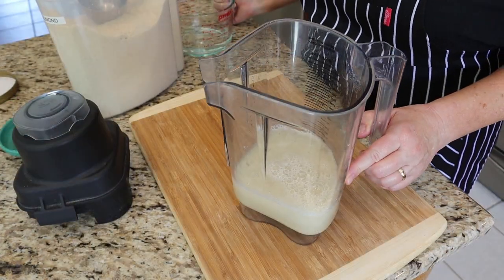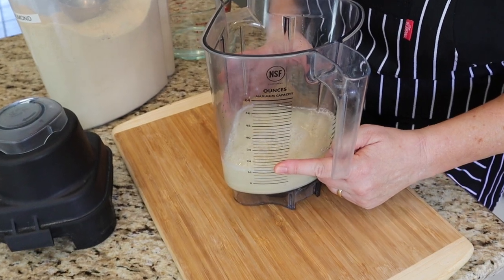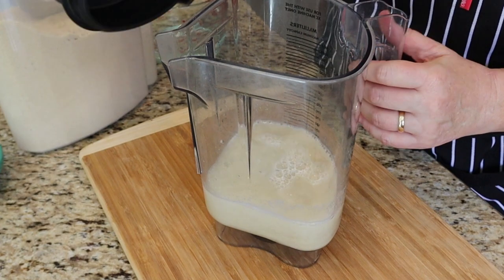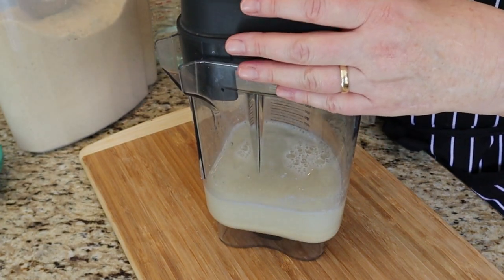Since I make the almond milk myself, I only make two or three cups to keep in the fridge. If I'm making another recipe that calls for almond milk, I'll make just what I need. I gauge how much we consume so we always have fresh milk in the fridge.